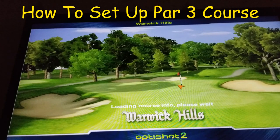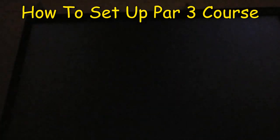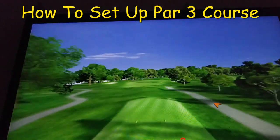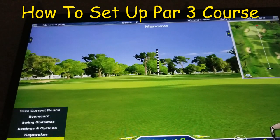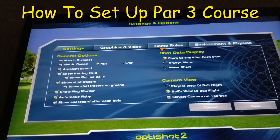One of the things I've done is set the settings on OptiShot. Go to Settings and Options, then go to Game Rules. I've set the auto putt within a set distance — I've set it to 90 feet — so anytime the ball is on the green in any way, shape, or form, it will automatically auto putt. It'll kind of estimate what you would get in terms of putting.